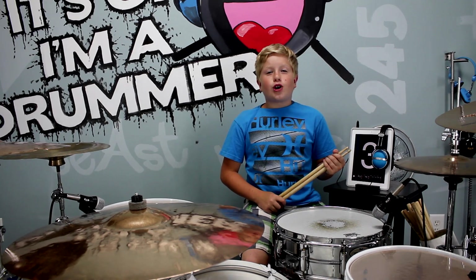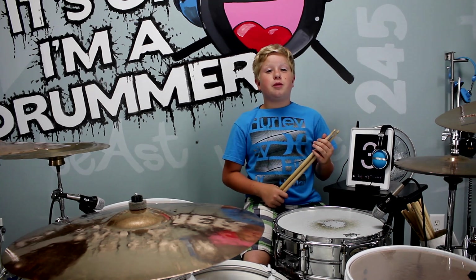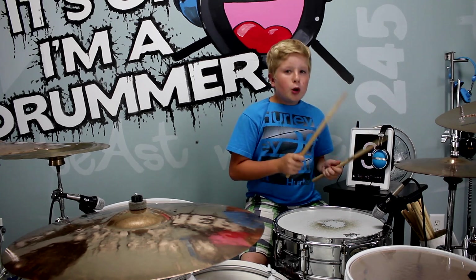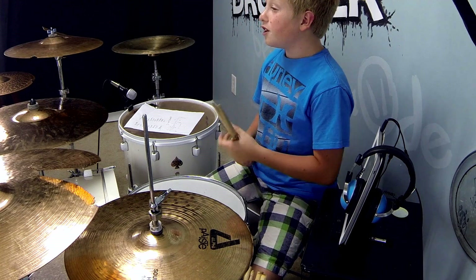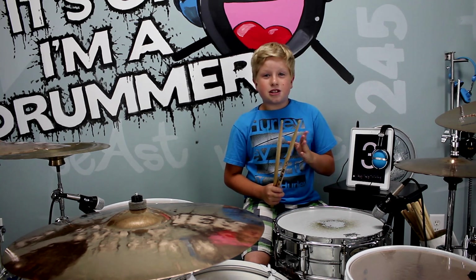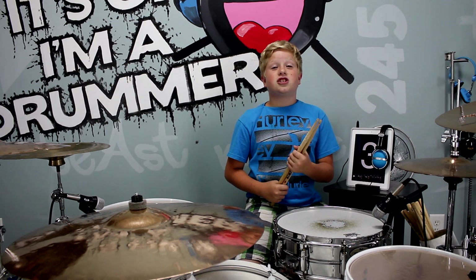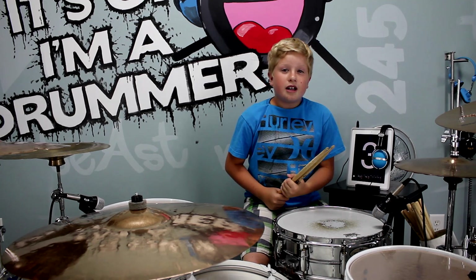Today we're going to be going over the boom clap groove. The first part of this groove is going to be great for beginners because you're going to need that 16th note groove down, and it's very popular and used in a lot of pop songs. If you're in that three to six month range, this is going to be perfect for you. If you're a little bit more advanced, maybe over six months, we are going to show you how to spice this groove up so it's going to fit your style too.